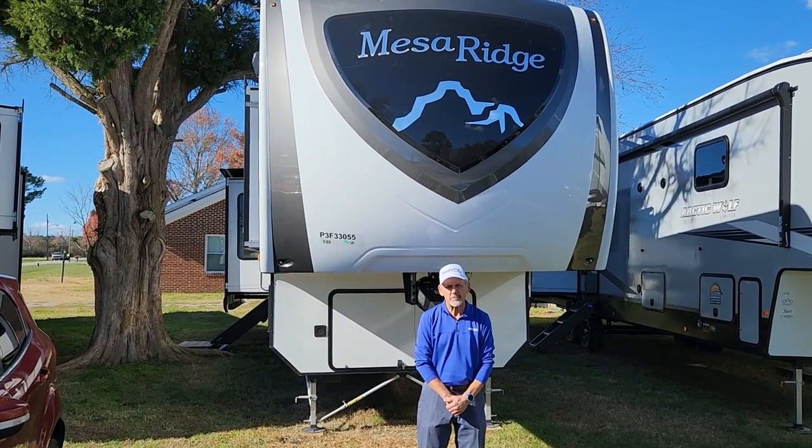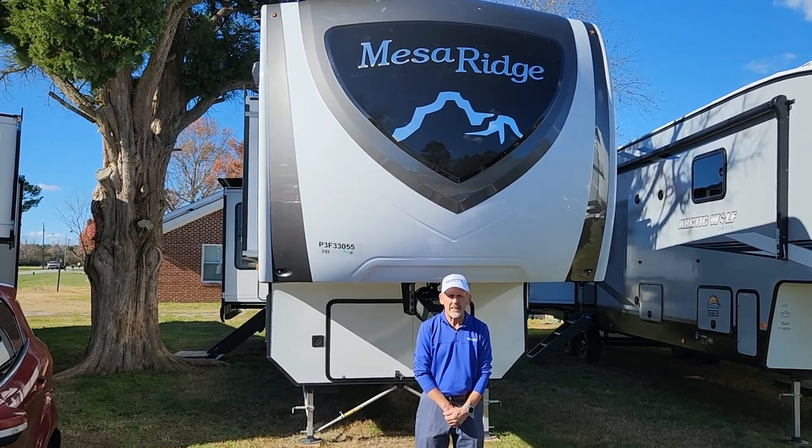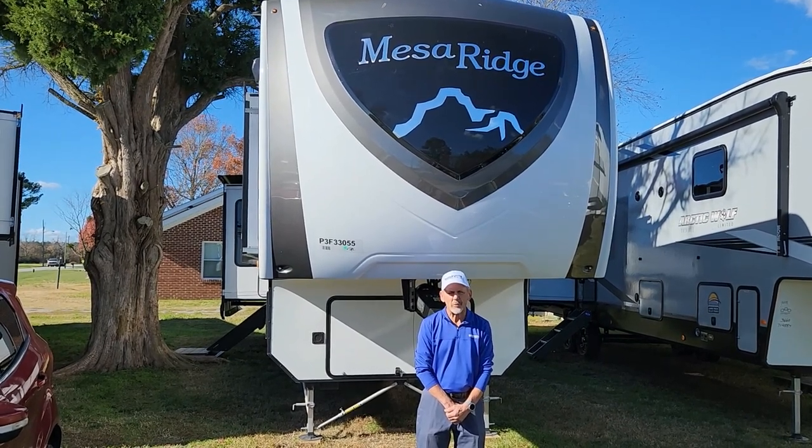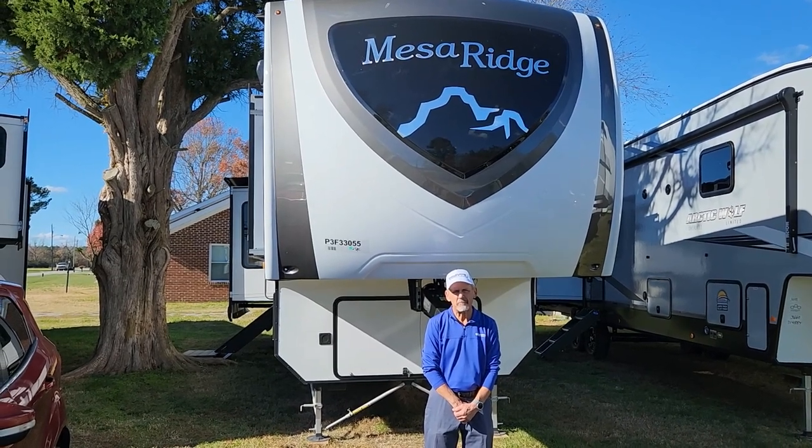Hi, Larry here again at Chesapeake RV Solutions, your home of the RV Warranty for Life. Today we're going to be doing this walkthrough of this Highland Ridge Mesa Ridge 379FBS.